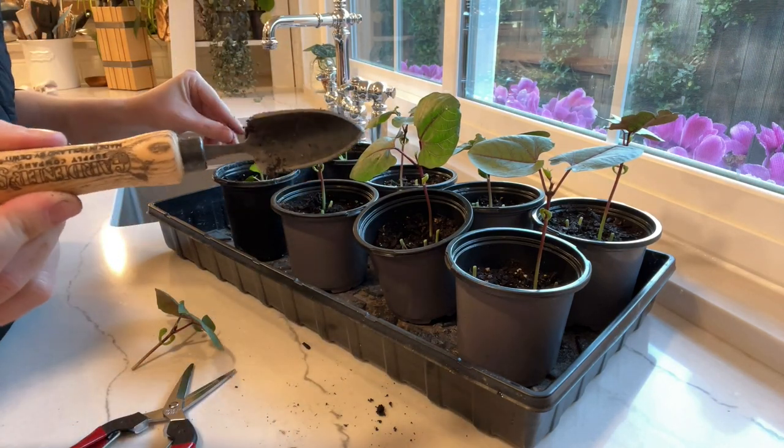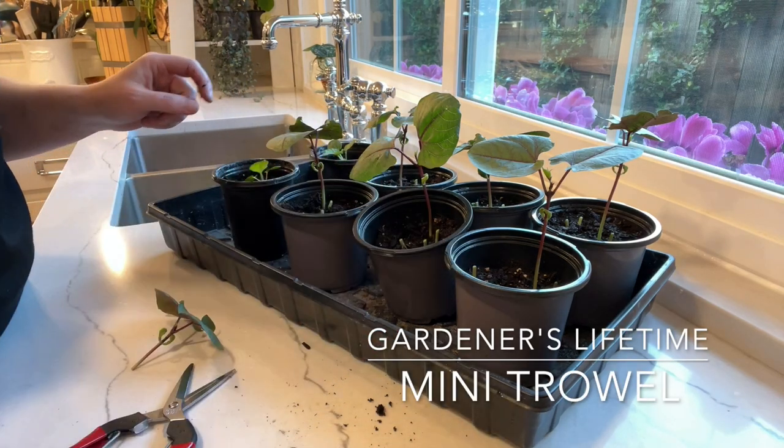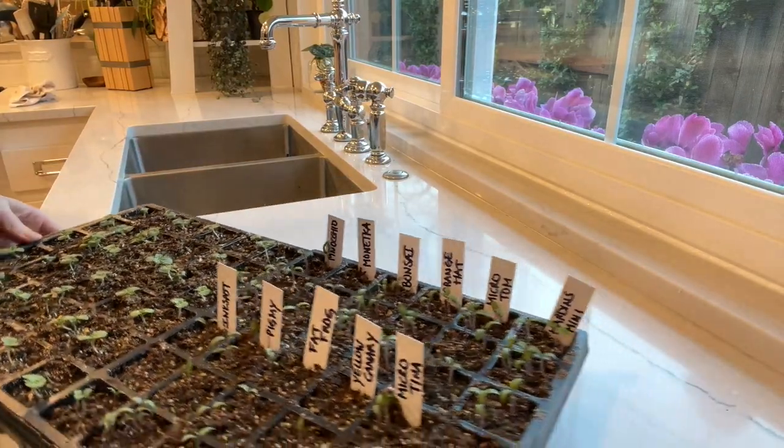I wanted to show you guys this little trowel that I got from Gardener's Supply — I absolutely love it, I'll link it down below. It makes jobs like this so easy, especially when you have these 36-count trays.